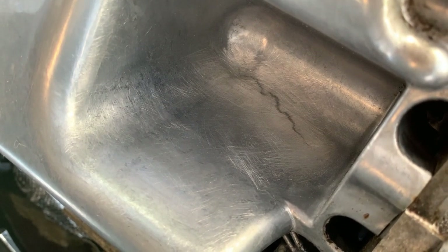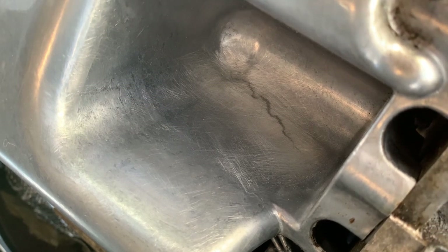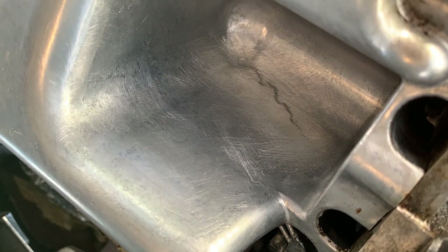Sanding is all done and you can actually see the crack a lot better now. It's just one long crack. I'm just going to degrease it a lot more and then pack some JB Weld in there.